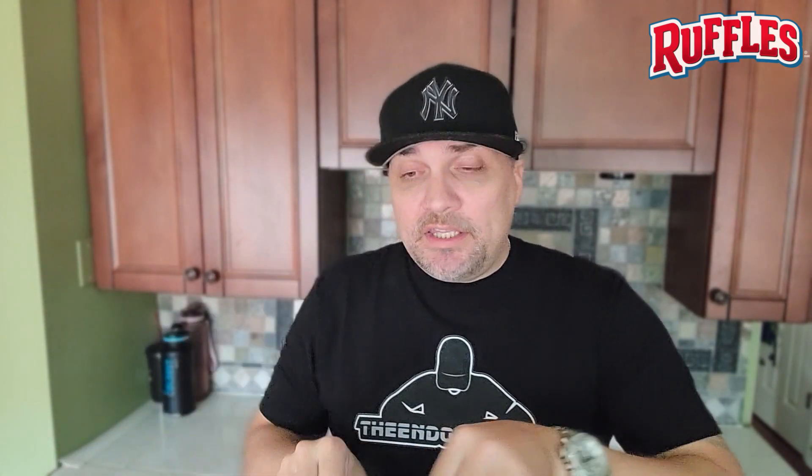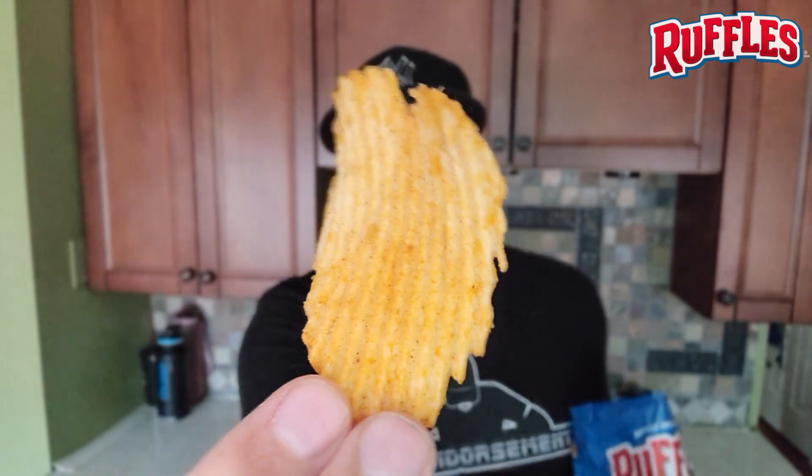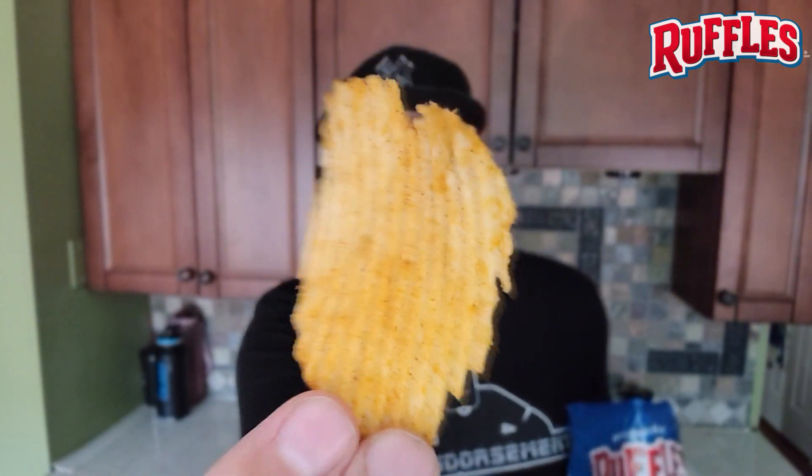We're just going to open the bag. You have to open the bag in order to eat the chip — I found this out at an early age. You cannot eat the chip through the bag. So there you go. There is a chip — a brand new Chili Cheese chip from Ruffles. Let's go into it. Here we go. Wish me luck.